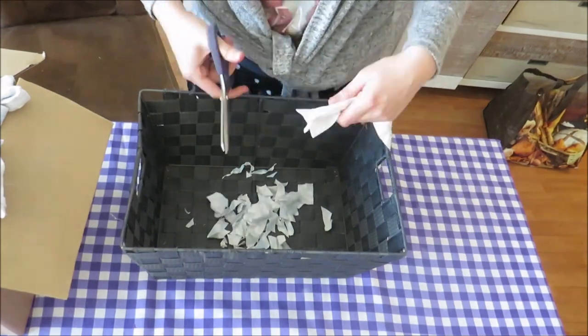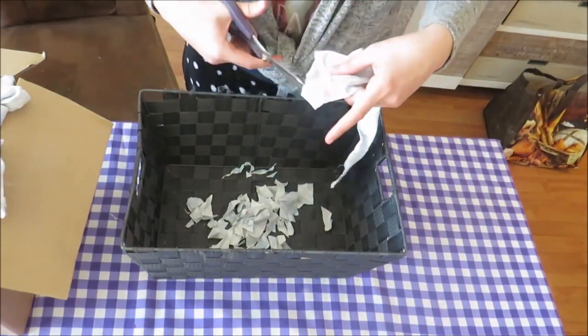This took a while, but with crafts like this I like to go slow and to enjoy the process of what I'm doing.